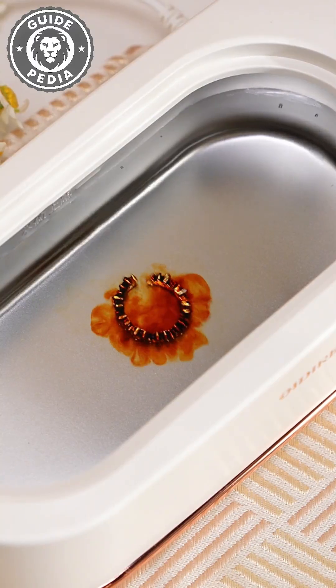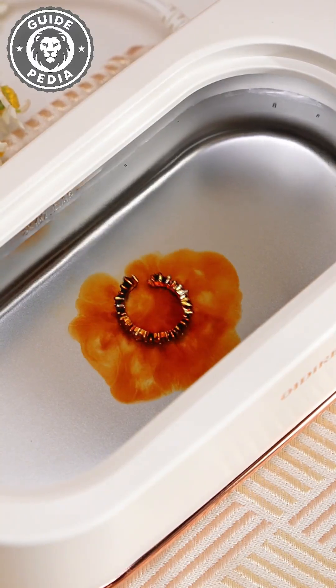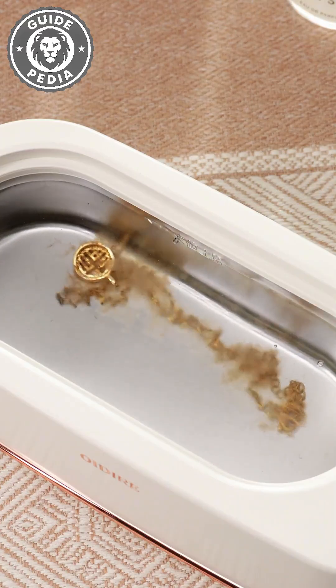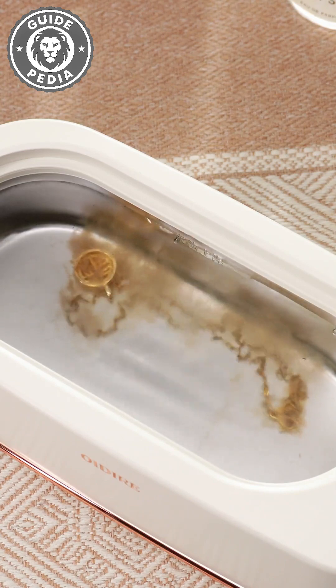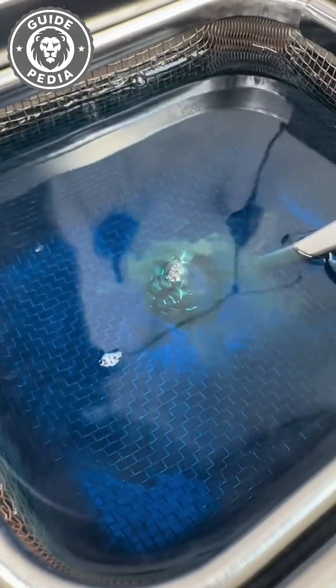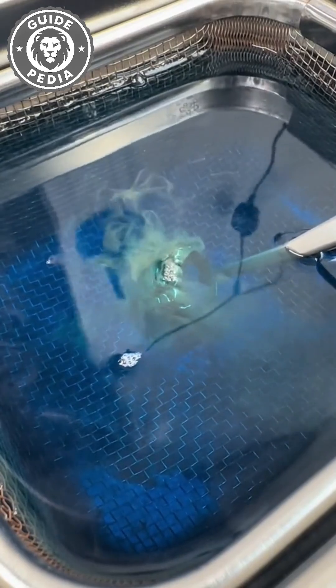You know those satisfying cleaning videos where jewelry goes from grimy to gleaming? You probably think it's just soap and water doing the work. You're completely wrong. And what's actually happening is way cooler. When a ring hits the water in an ultrasonic cleaner, black sludge erupts from nowhere. It's not a chemical reaction — it's physics weaponized against dirt.